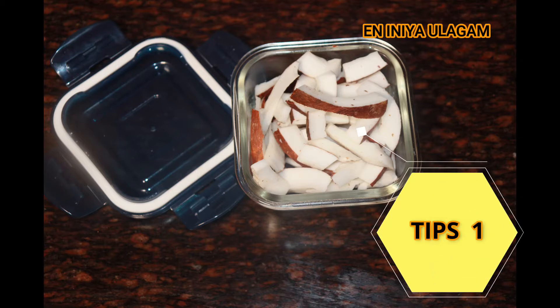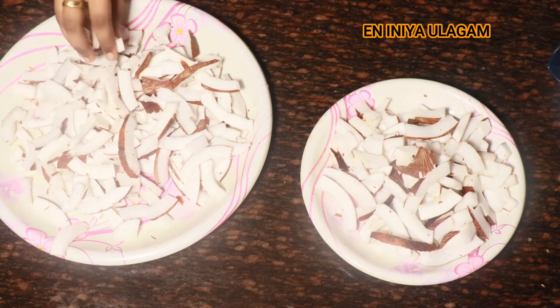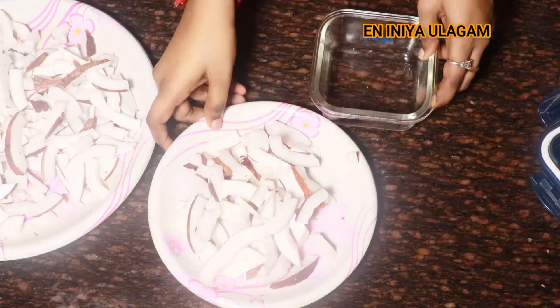Tip number 1: put a piece in the freezer and store it. You can store a piece in the freezer. If you want to cook it in the morning, you can make a piece and keep it in the freezer.